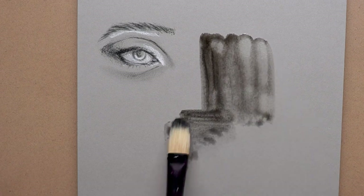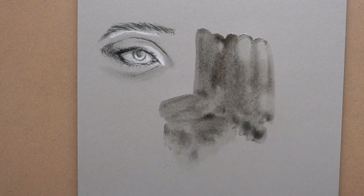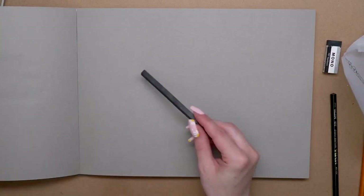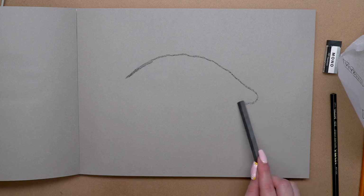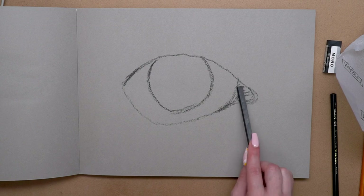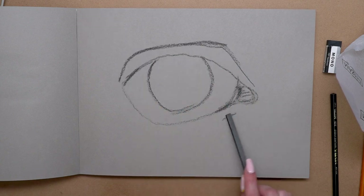Then I played around with the liquid charcoal, which is water soluble — you can use it like a watercolor. You can actually use it right out of the tube too; it's really thick like oil paint and can be worked with a palette knife. That sounds like a really interesting application that I might have to try sometime.